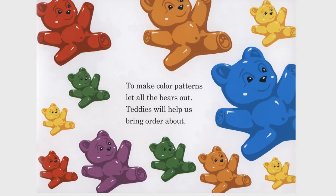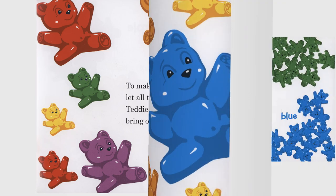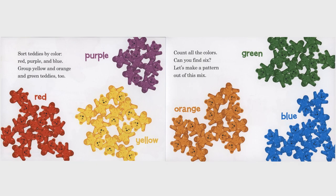To make color patterns, let all the bears out. Teddies will help us bring order about. Sort teddies by color: red, purple, and blue. Group yellow and orange and green teddies, too. Count all the colors. Can you find six? Let's make a pattern out of this mix.